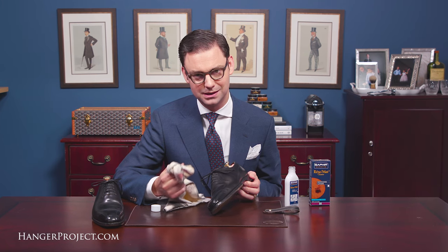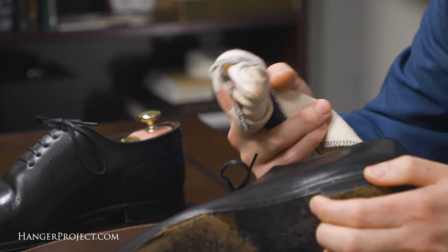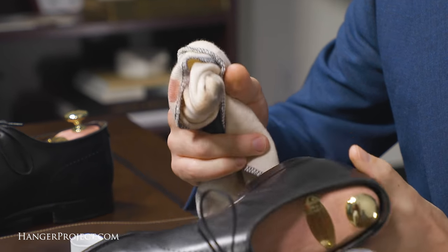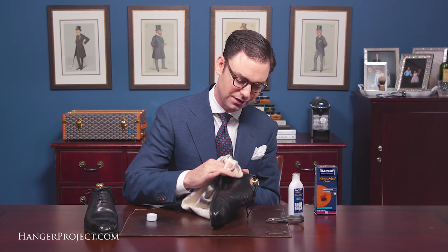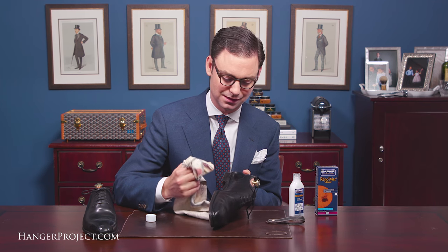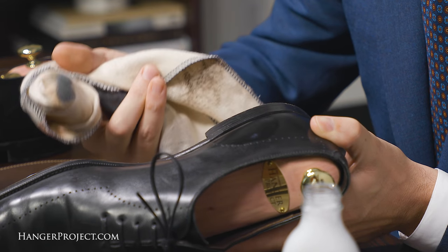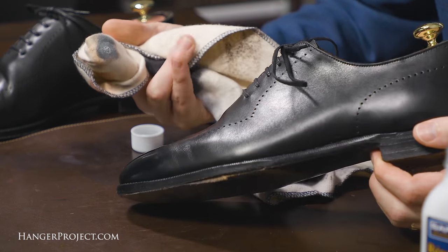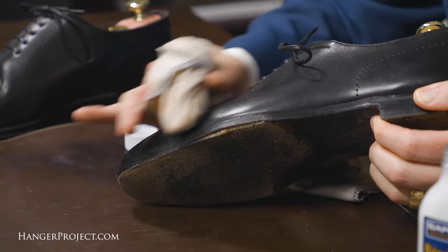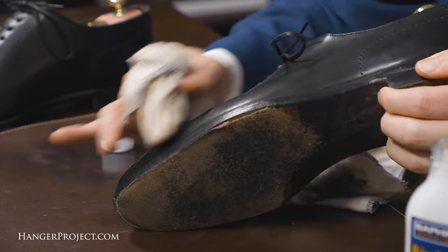Using the Saphir Reno mat is really easy. First you want to apply some Saphir Reno mat to a cotton chamois — here I'm using our Hanger Project cotton chamois. Next you always want to test the Saphir Reno mat on a hidden area of the shoe just to ensure that it's not going to react with the leather in any unintended ways. As you can see, it's really not pulling the finish of the leather itself off, although you do see it pulling some polish off, and that's exactly what you want. So to use the Saphir Reno mat you've got it on your chamois and then you're just going to rub in small circular motions using medium to firm pressure.